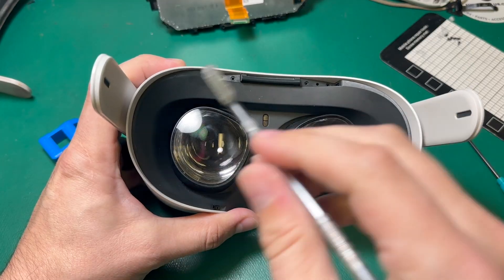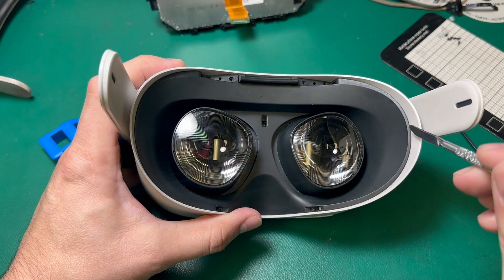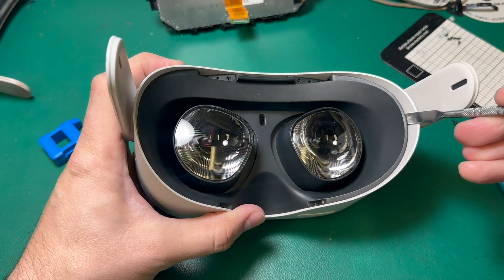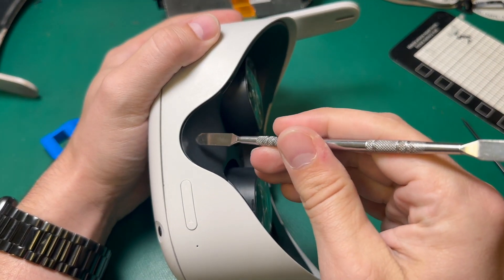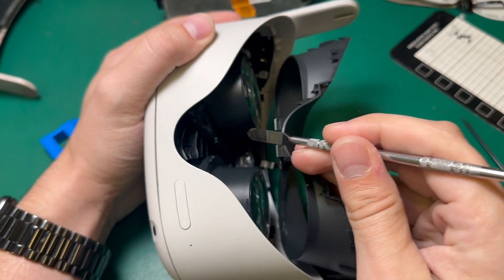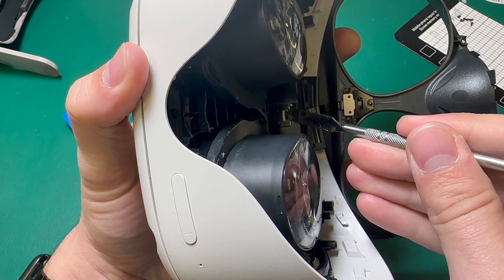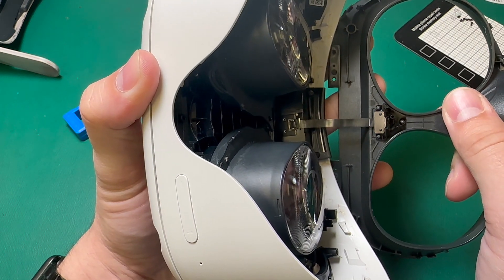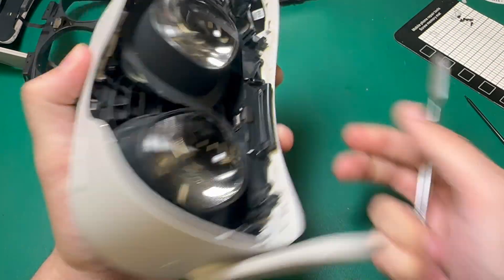Now that I've undone all the screws, the insert has a series of clips, but all I need to do is take my pry tool and go on each side and pop. Now it's unseated. I'll lift from the nose to make sure I don't damage the proximity sensor ribbon, which is right here. Now that this latch is exposed, I can pop that open and pull the facial proximity sensor all the way out.